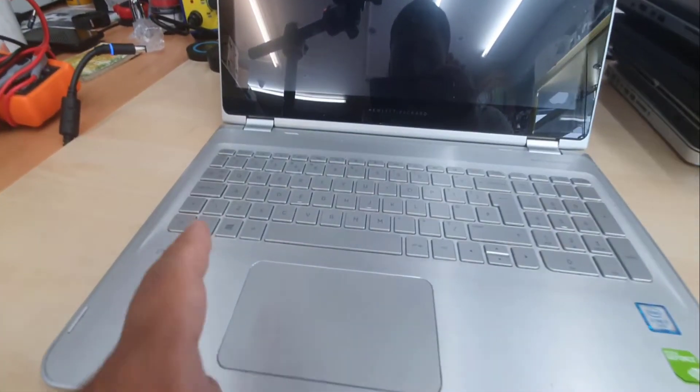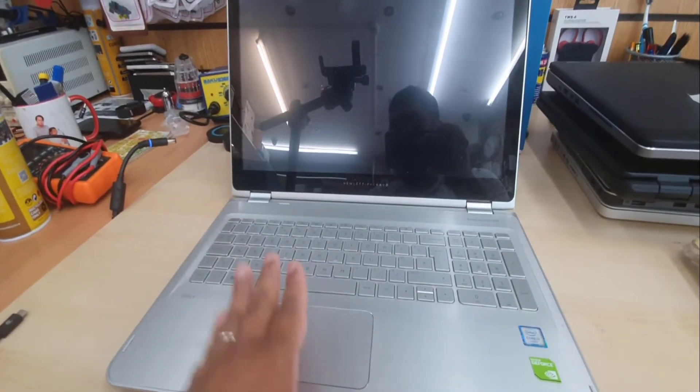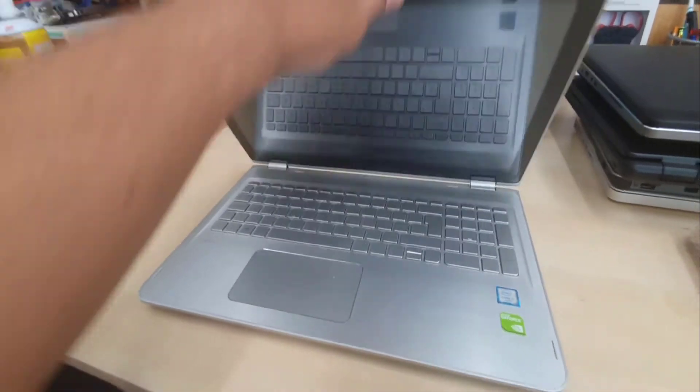Hi, welcome back to the channel. As you can see, this is an HP NV 17-inch laptop. Everything is pretty cool, still good to go. But there is some problem with the charging port.